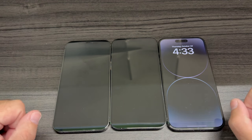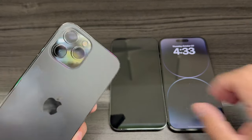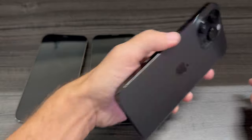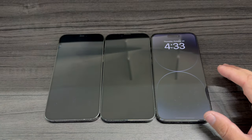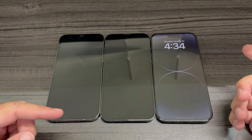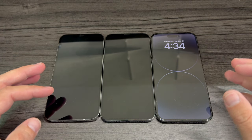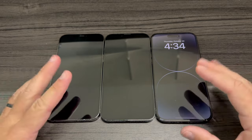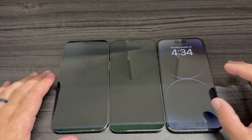This one is the 12 Pro Max, this one is the 13 Pro Max, and this one is the 14 Pro Max. I don't have the 15 or 16 Pro Max, but I specifically got these three versions because the 15 and 16 Pro Max differ from these. If you want an upgrade you'd get the 16 or 15 Pro Max, but if you don't want to spend money and want something more affordable, these three are the best options.